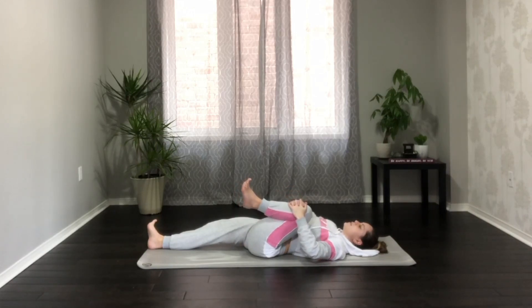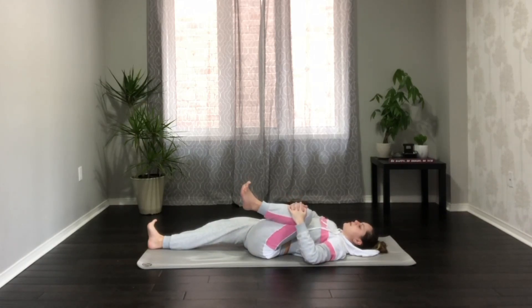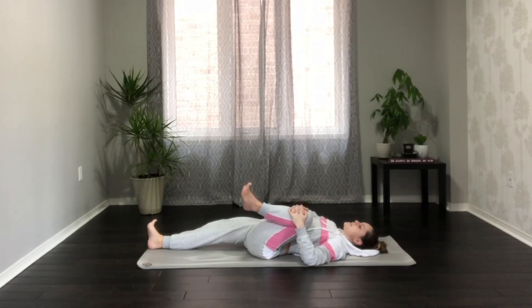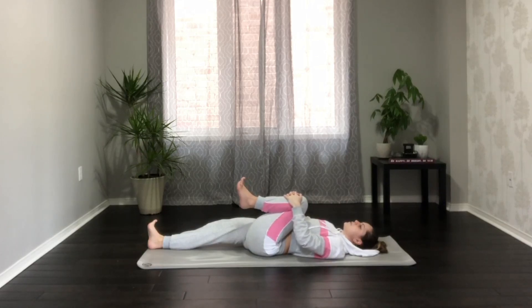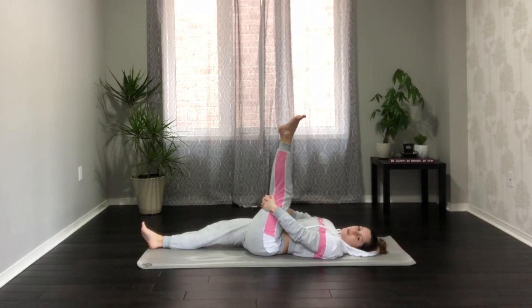This should feel really, really good — moving back and forth. You might begin to close down the eyes and just really visualize the sensations you're feeling. Then bring your left knee back towards your heart space and send the left foot towards the ceiling — or the sky! Let me know where you're practicing down below, I'm always curious. You can use your hands to clasp behind the left hamstring or the left thigh.